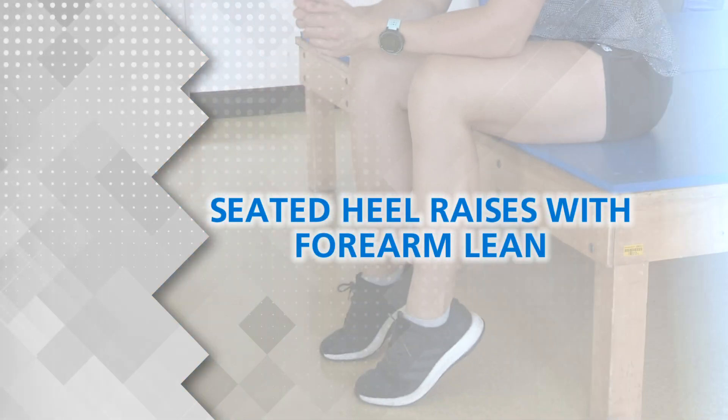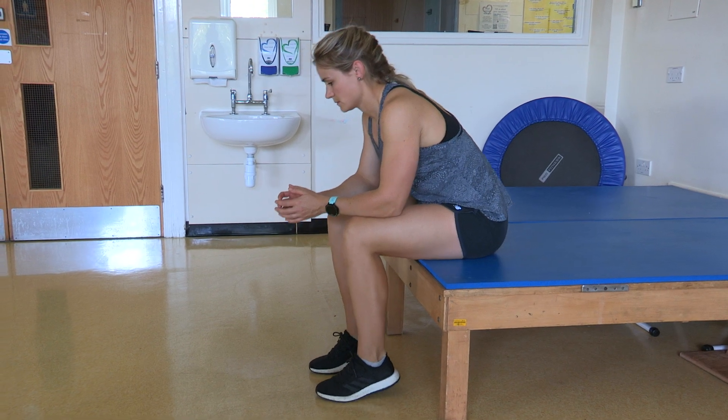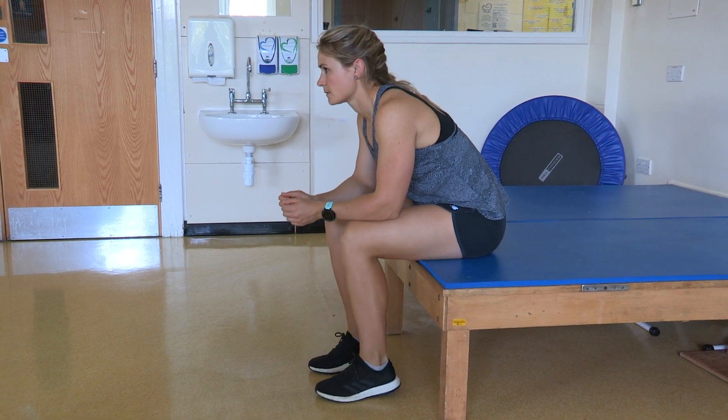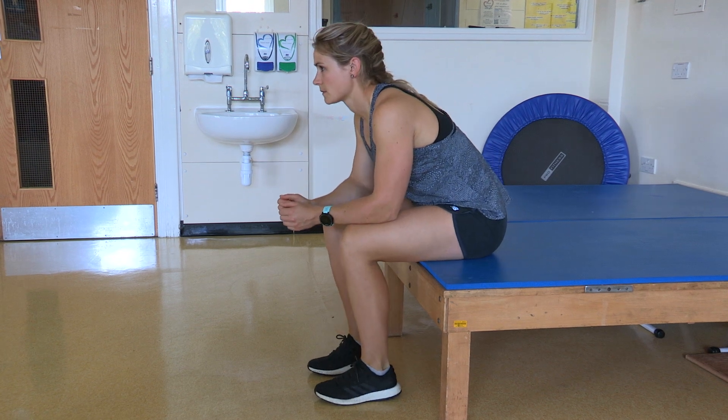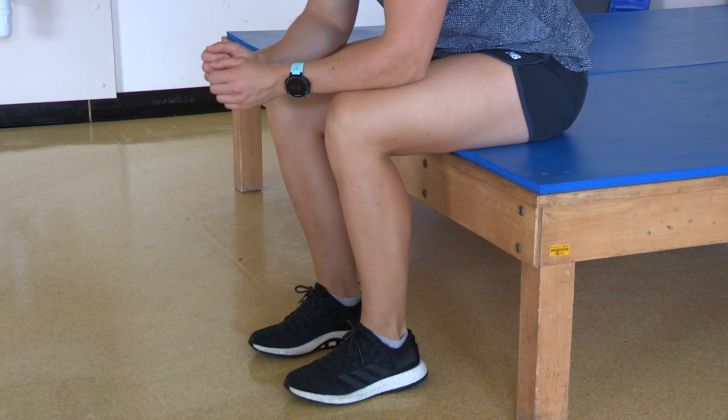Seated Heel Raises With Forearm Lean. In a seated position, lift your heels off the floor and lower back down slowly. To make this exercise harder, lean your forearms onto your knees.